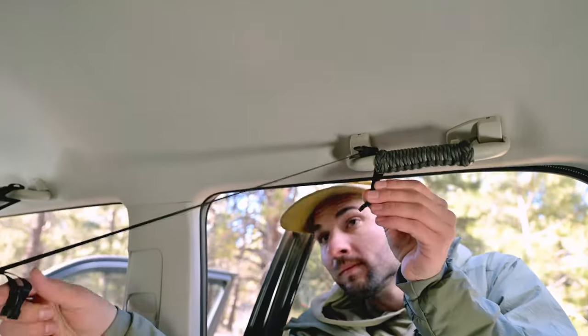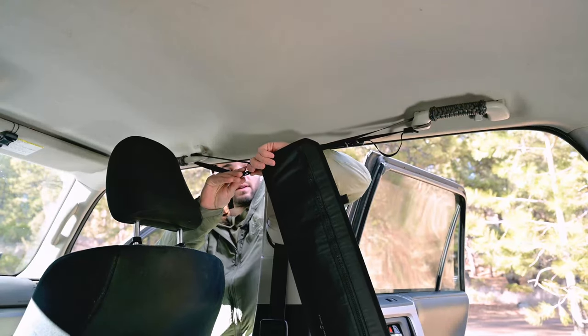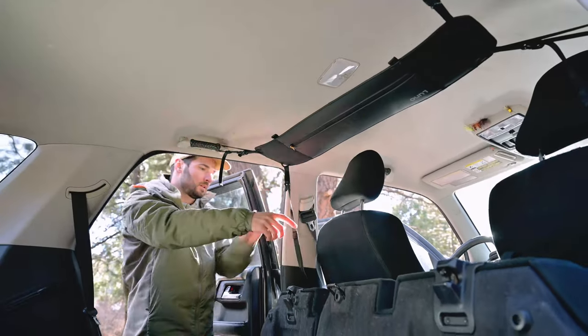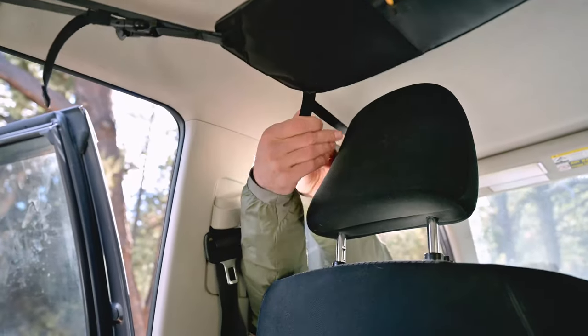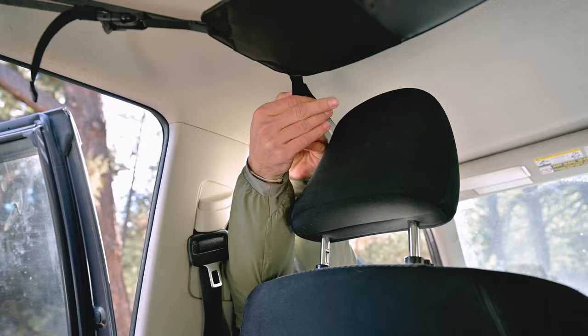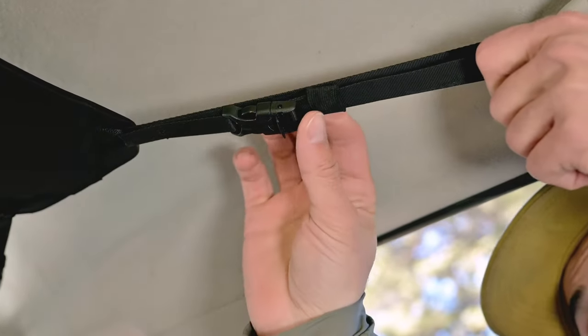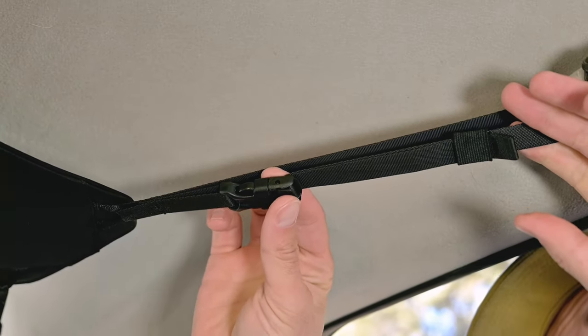From either side of the vehicle, you will connect the cargo net straps by feeding the buckle through the handle and back to the cargo net to connect. Once complete and the cargo net is centered, press down the locks on all four buckles and stow extra webbing through the elastic webbing keepers.